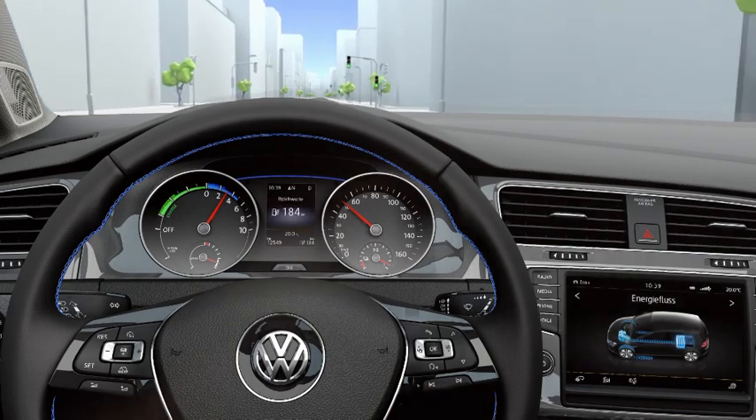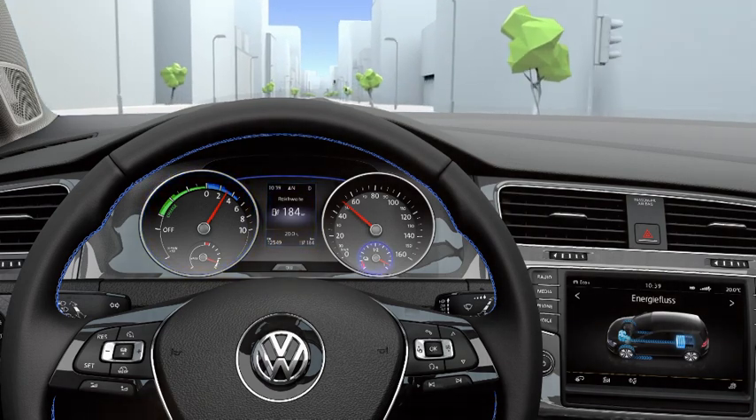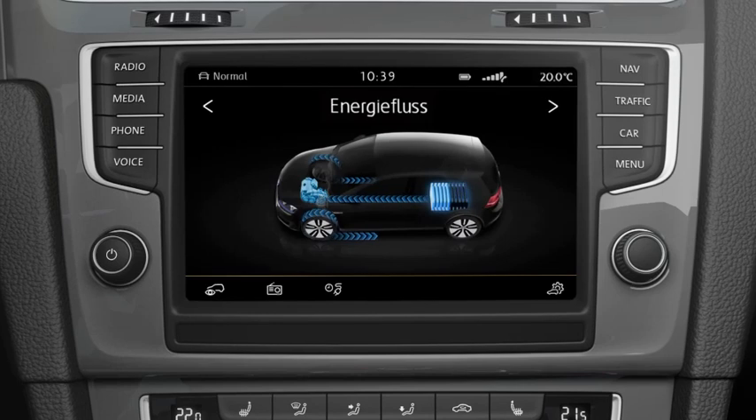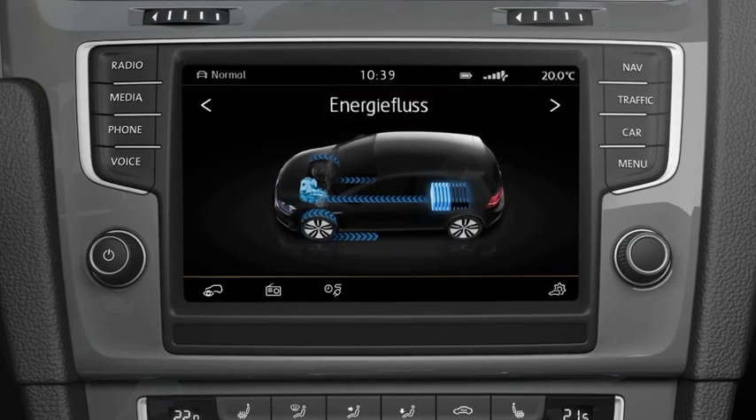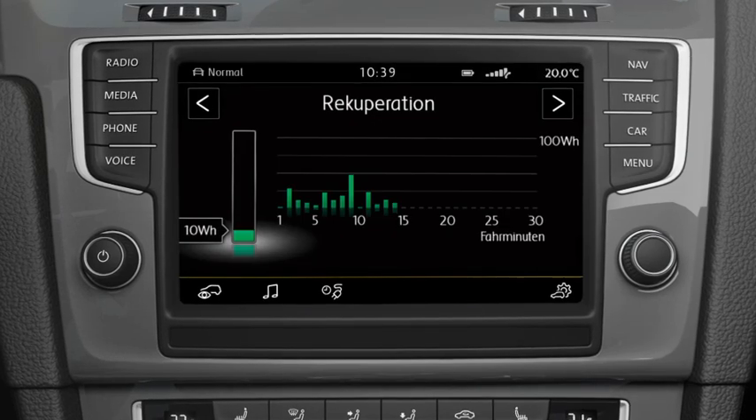The instrument cluster informs the driver about the performance of the e-motor, driving range and battery capacity. The infotainment system gives additional information about energy flow, operating range, or how much energy was recovered since the start of the drive.